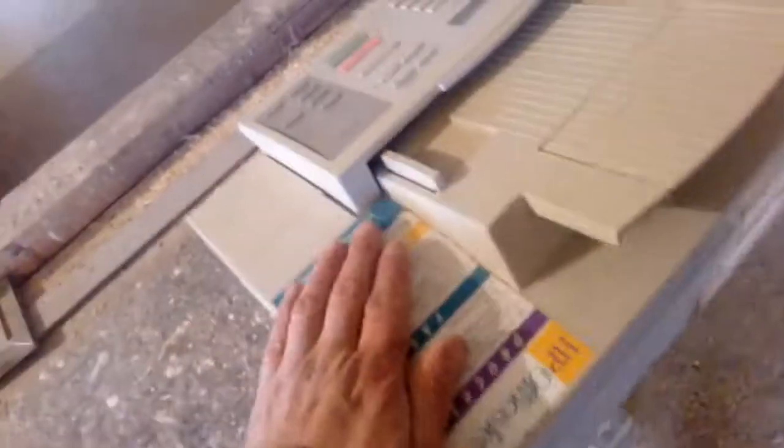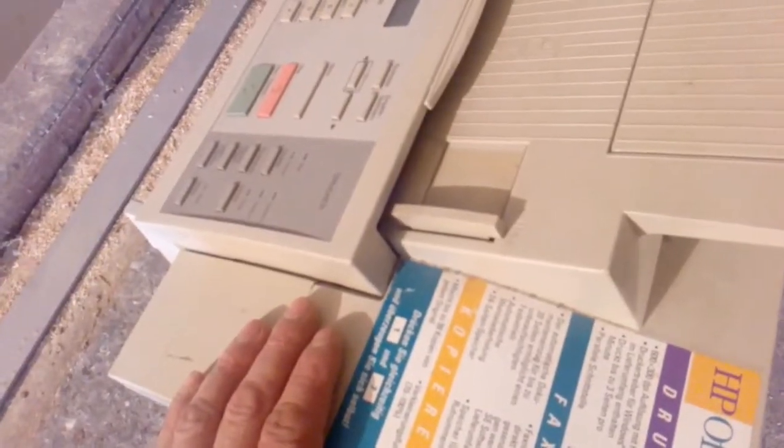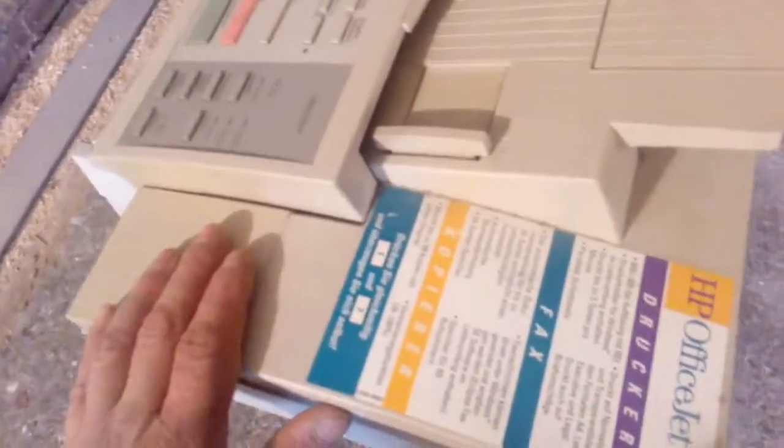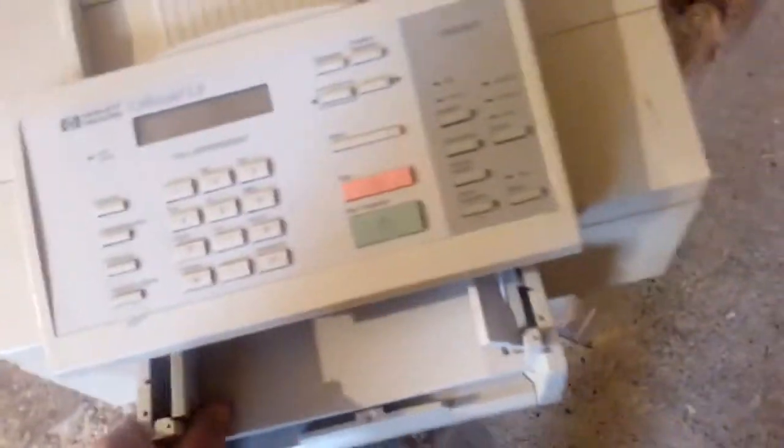I will not show you how I scrap this printer. I will just show you how it looks at the beginning and what I got inside at the end. So I go to do the job and we see around when I finish scrapping this stuff.